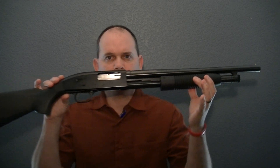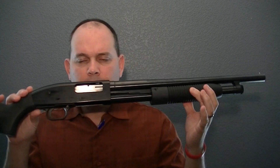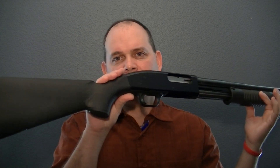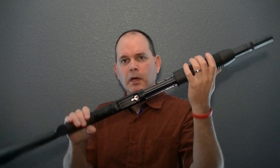Hello. Today I'm going to review the Mossberg Maverick 88 — it's the Special Purpose Edition right there. Basically it's probably the best value in home defense you're going to get. It's a 12-gauge. I bought it at Academy for $189, which I think is just an excellent value for this weapon.